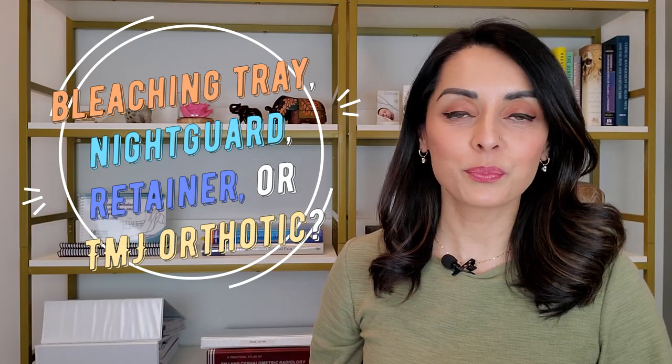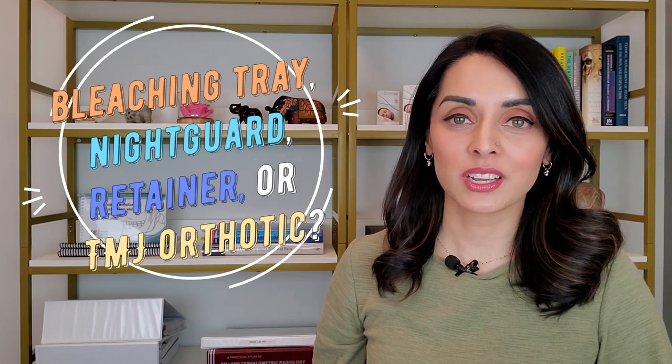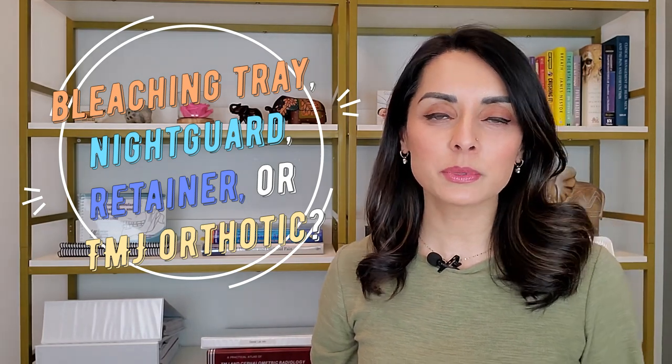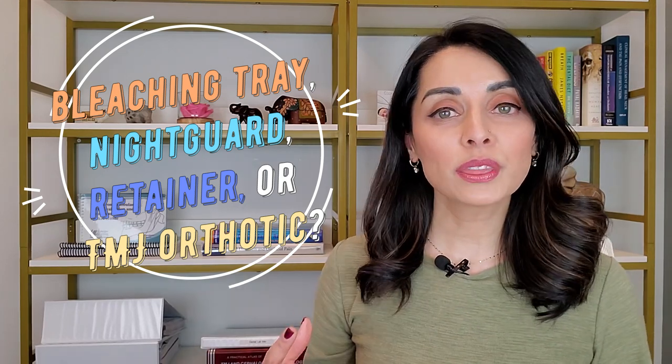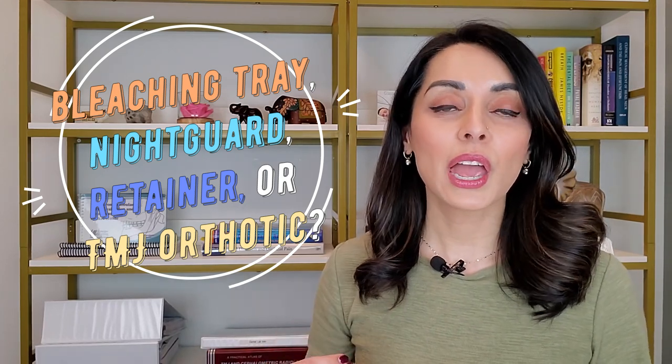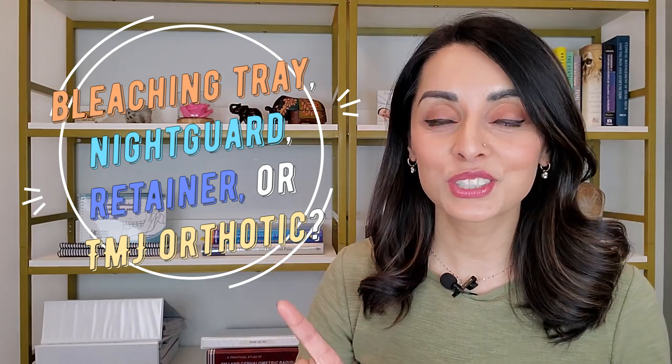Hi, my wonderful TM joiners! I'm Priya Mistry, the TMJ Doc, and today's topic of discussion is about the many different types of appliances us dentists make, how they are different, what their specific functions are, and most importantly, why they are not interchangeable.